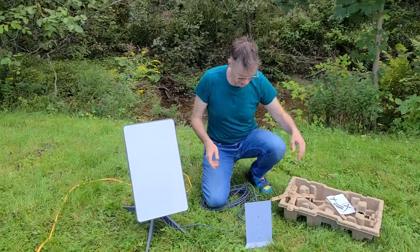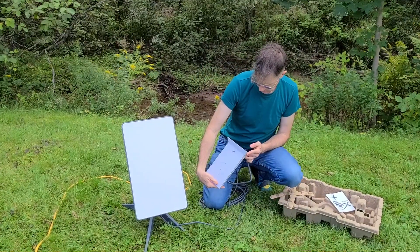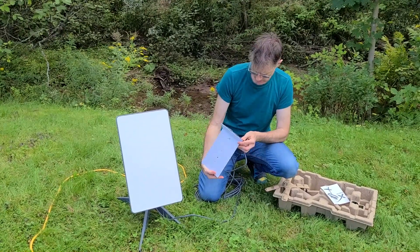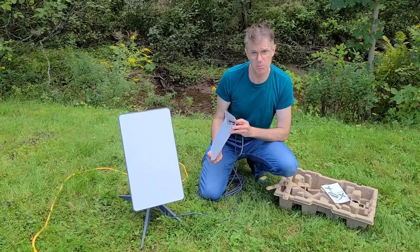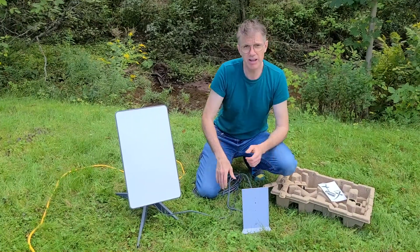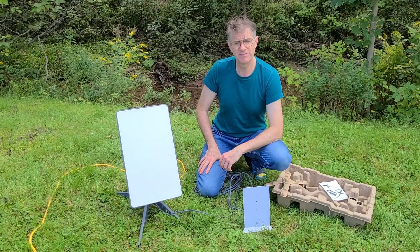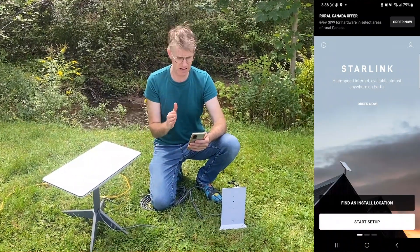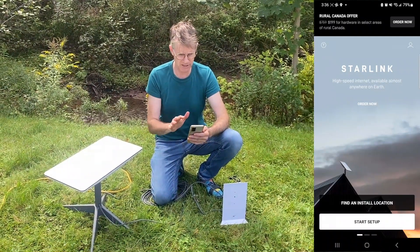It is now plugged in. I didn't see an on/off switch, so I guess it's on. It's quite bright out here, but I can see there's an LED on the bottom that's illuminated. The next step is to head over to the app and see what's going on. This is the part where I get a little nervous — I'm now going on the app to finalize the setup.